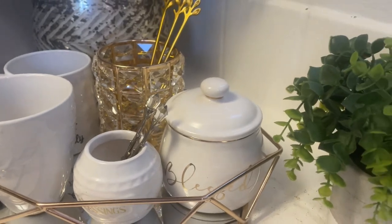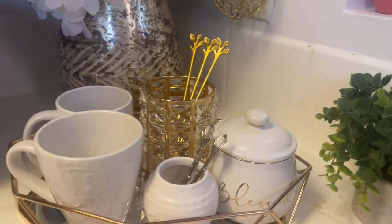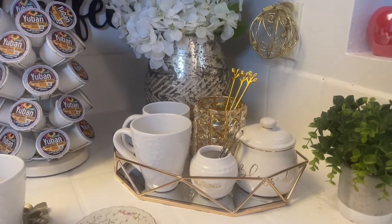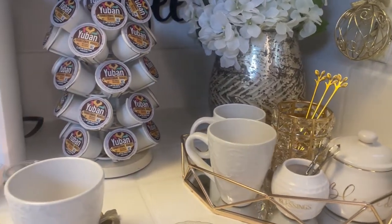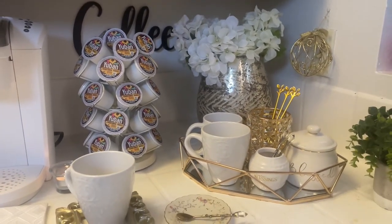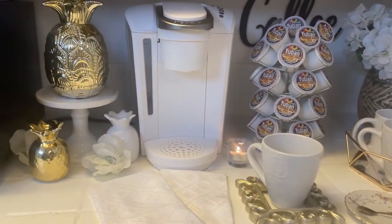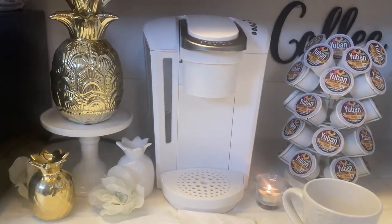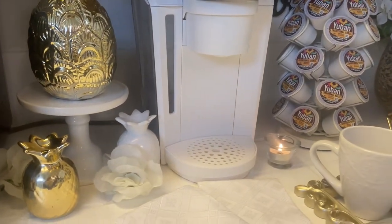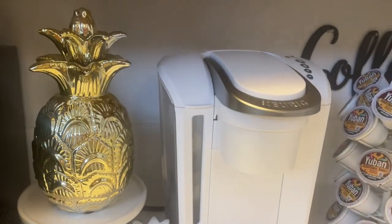Over here I added a little greenery — I wanted to add some green just to kind of break up the gold and white, and I think that turned out super cute. That's it — that's how I styled my coffee bar for summer 2022. I wanted to keep it simple but with a little bit of glam, and I think I've achieved that — a little glam, a little simplicity. I hope you guys like it!